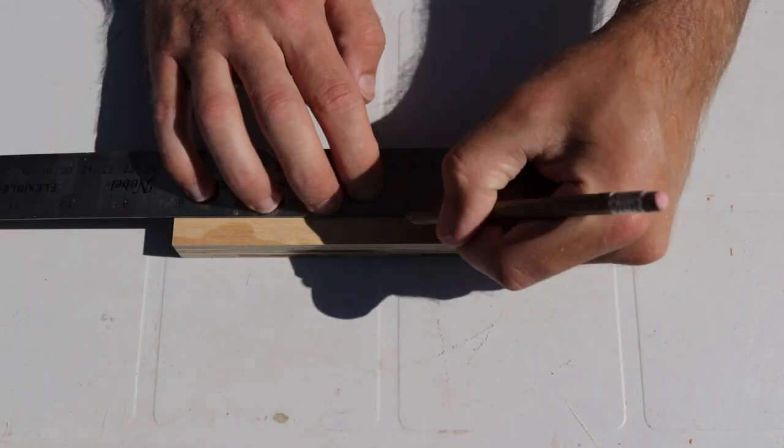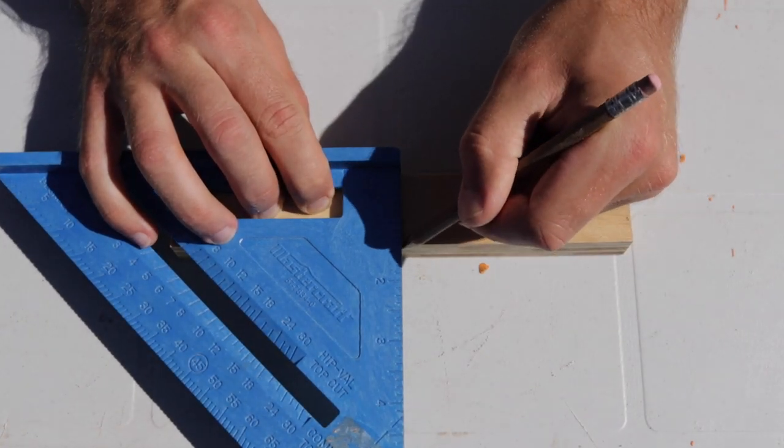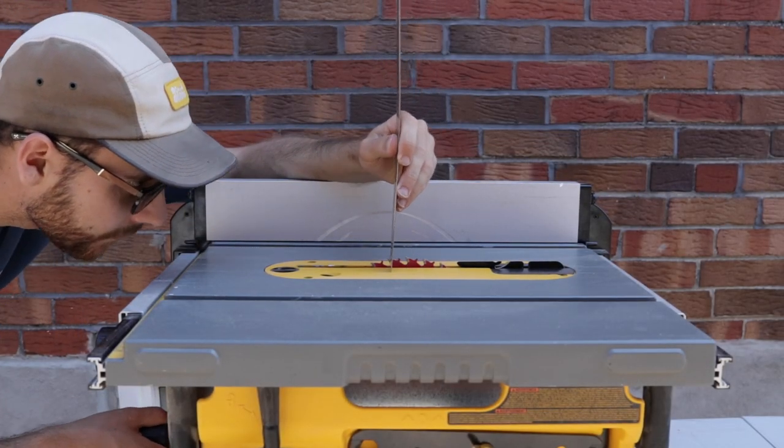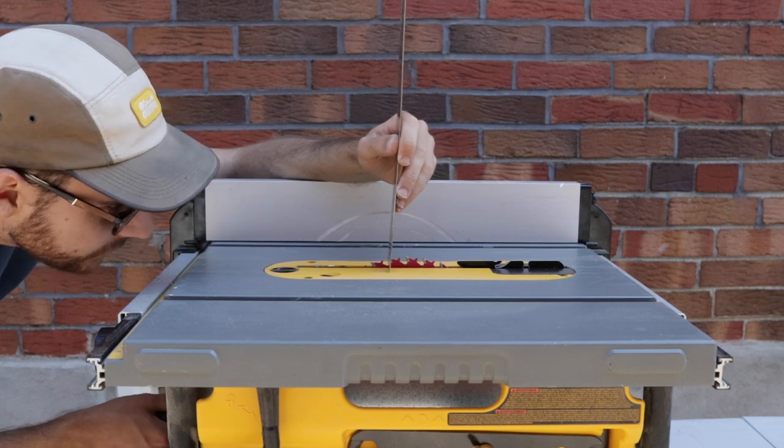Next I marked the positions for the half lap joints. I found the center position then marked the width of each strip, and I dialed in my table saw blade to be exactly half the height of each plywood strip.